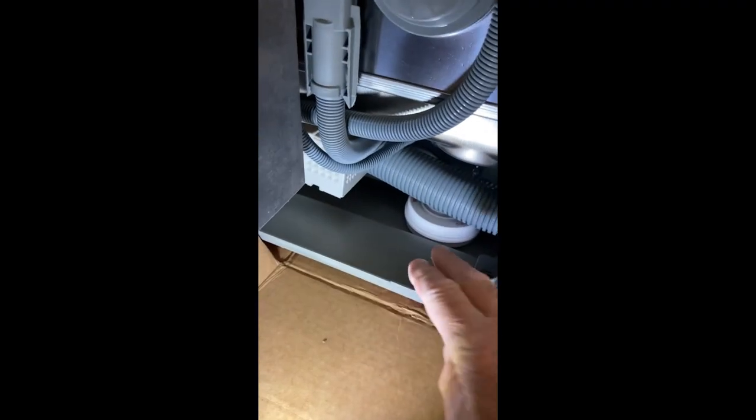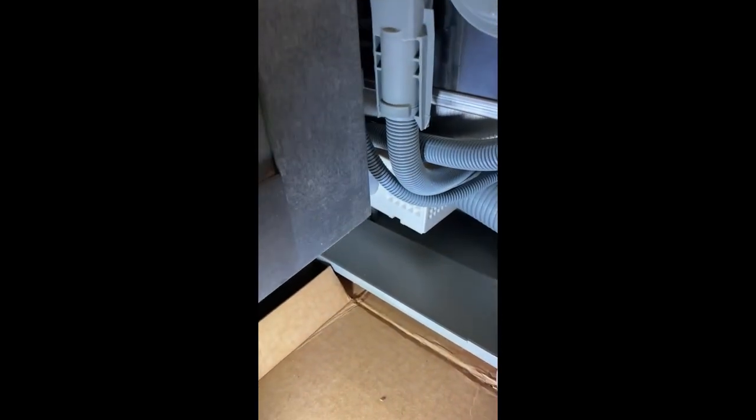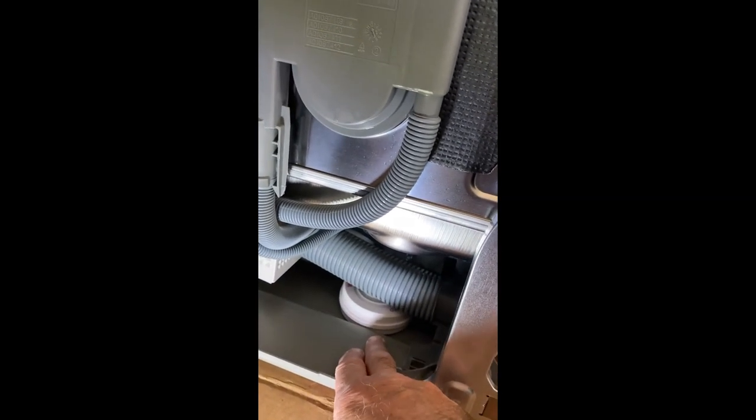So it won't move around. This dishwasher has its own rubber pad underneath, but I'm going to go ahead and also use the one I got on Amazon just for double protection. The moisture detector I'm going to put it in the built-in pan under the dishwasher.